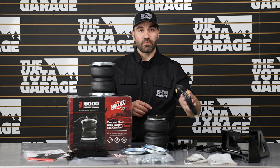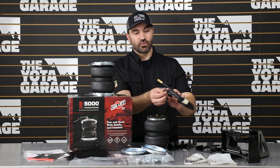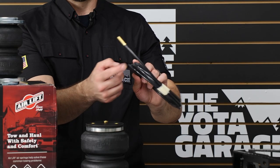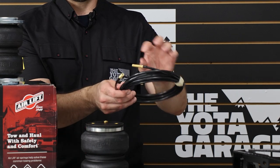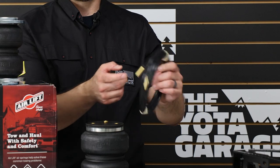The only drilling you might need to do is where you choose to put your fittings for airing up. If you're using the Wireless One or any other air compressor, you can do that as well. For this install, we're just going to hook it up so we can fill it at any tire station and adjust our suspension from there.